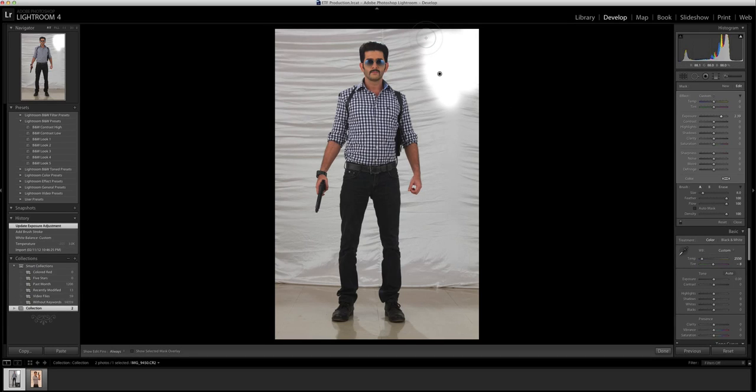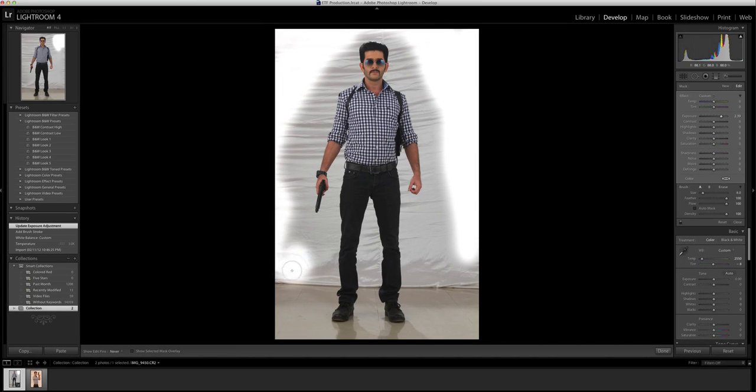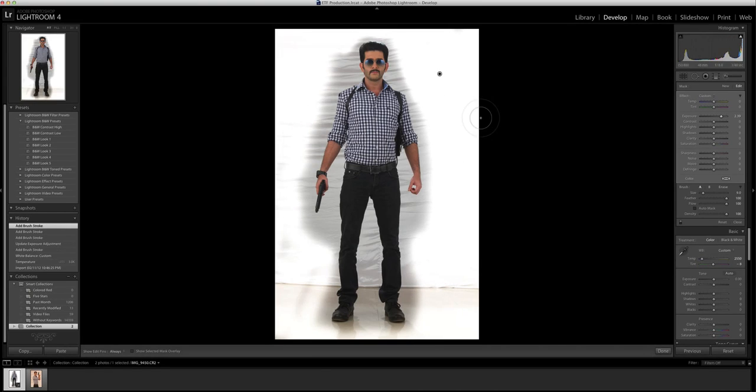I'll take the exposure all the way to 2.49. Basically what I'm doing is blowing out the information on the curtain — the skimmer, as we call it — and I'm painting very broad strokes around the subject, including the ground which is now turning slightly white. I'm taking care that the brush does not overlap the human image, because that will be a problem.